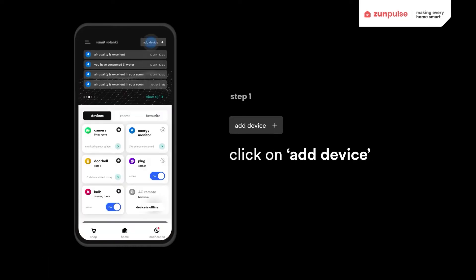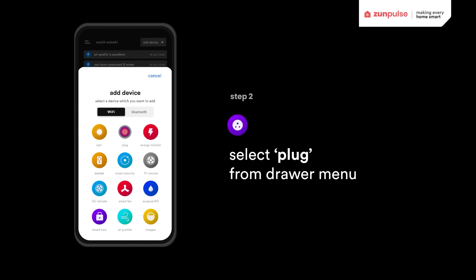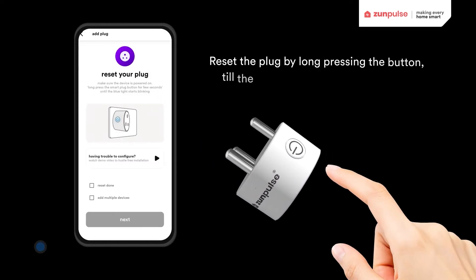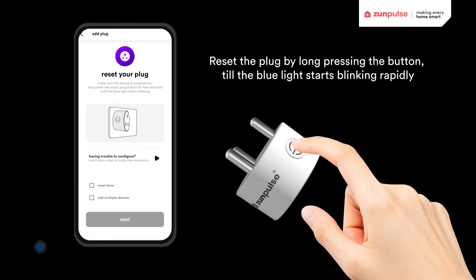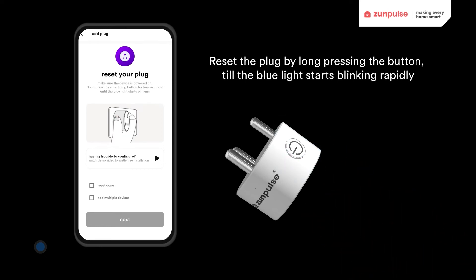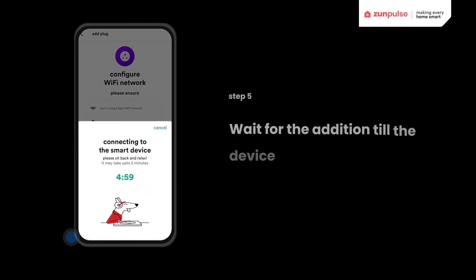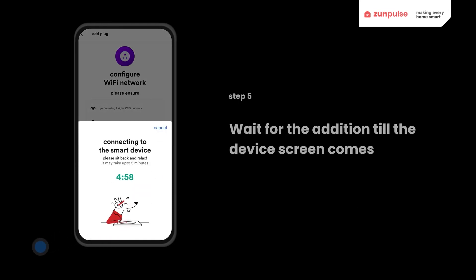Click on Add Device and select the Smart Plug. Reset your Smart Plug by long pressing the button until the blue light starts blinking rapidly. Enter the details of your 2.4 GHz WiFi connection and click Next. Wait for the addition until the device screen appears.